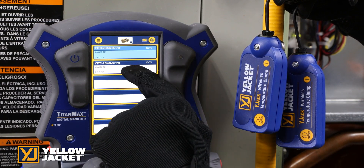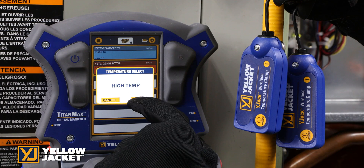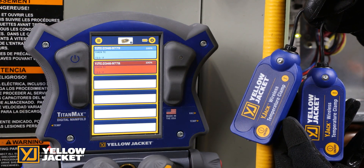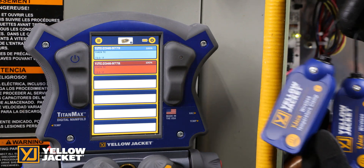Repeat the process for the high side temperature source. The low side temperature source will be blue while the high side temperature source will be red.